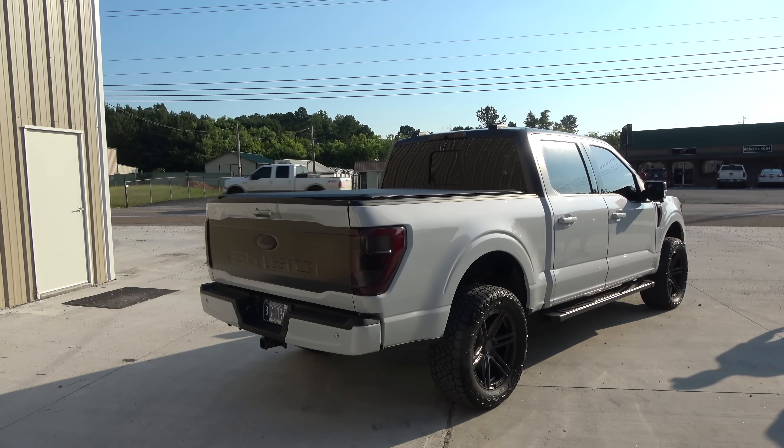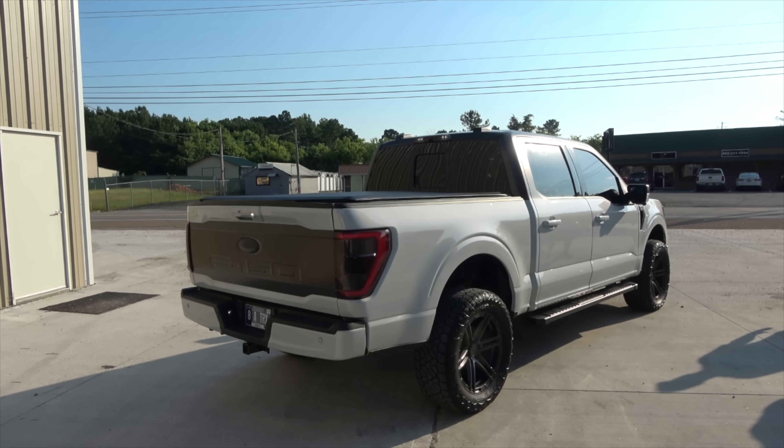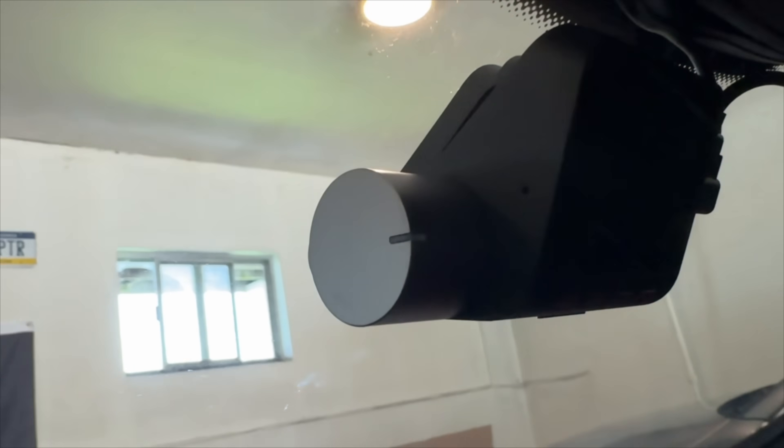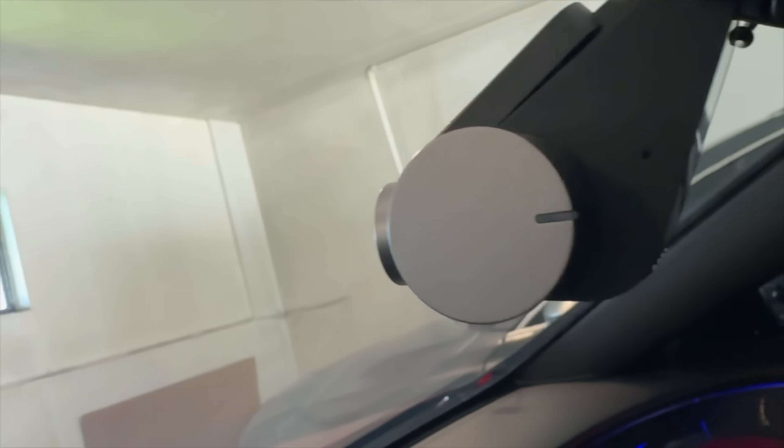Before we continue, as you all know I have dash cams in all my cars, so I decided to give one to Sam since he doesn't have one. This is the 70mai A500S — it's the world's most sold dash cam. If you're unsure of what dash cam to get, the A500S is the perfect choice. It's front and rear so you're covered in both directions, and it has a 270-degree lens so you have no blind spots.